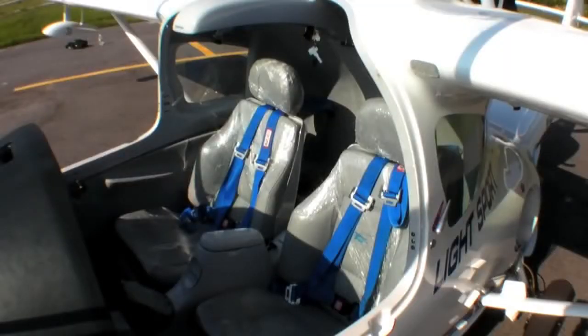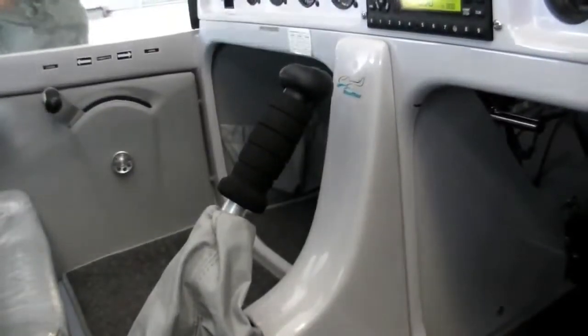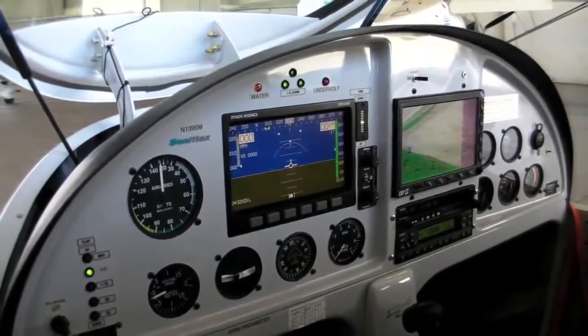We have a leather interior with marina float seats, in case you need flotation on the water. We have dual controls, center stick, dual brakes, and in Brazil we use this airplane a lot for flight training in Rio de Janeiro.